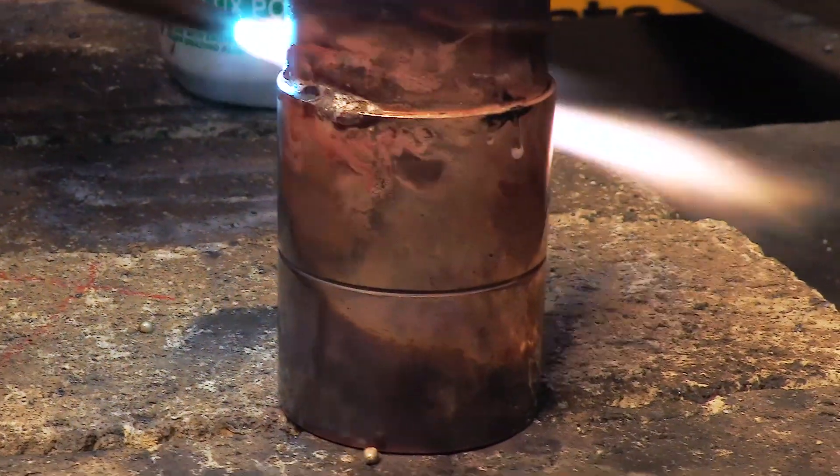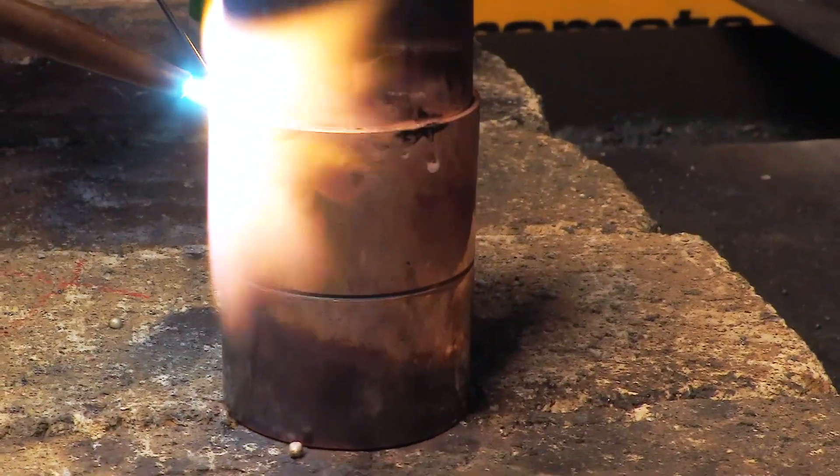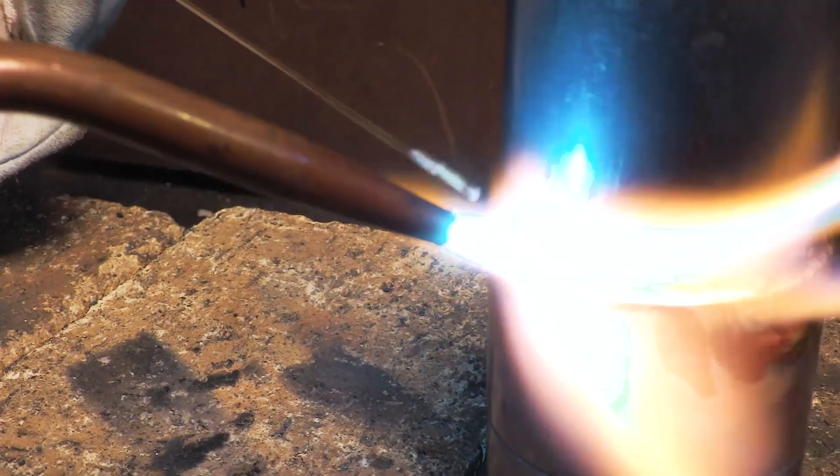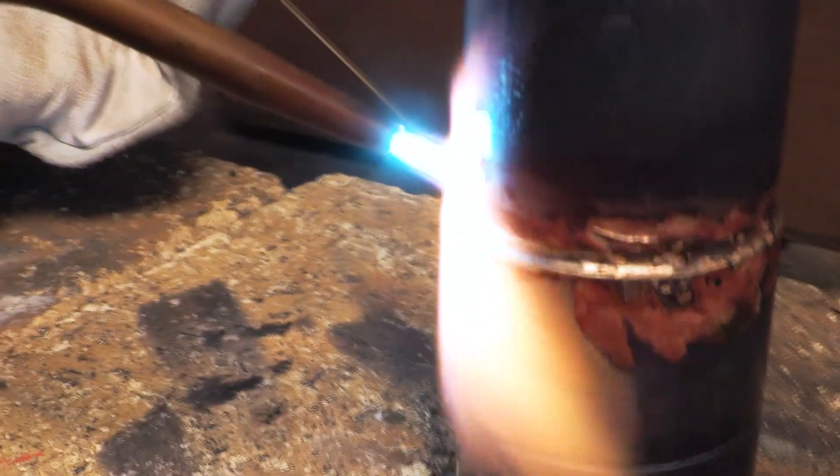As the flame is moved along, the molten brazing rod solidifies behind it. The two pieces of metal form one homogenous mass through the use of controlled heat input and filler metal application.